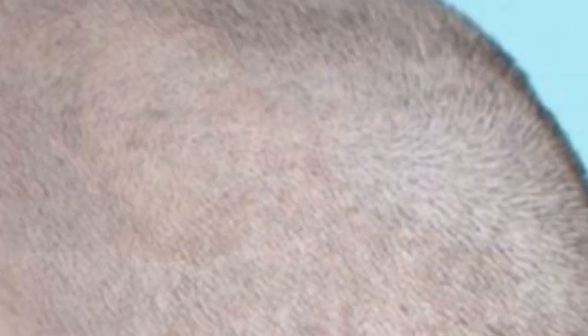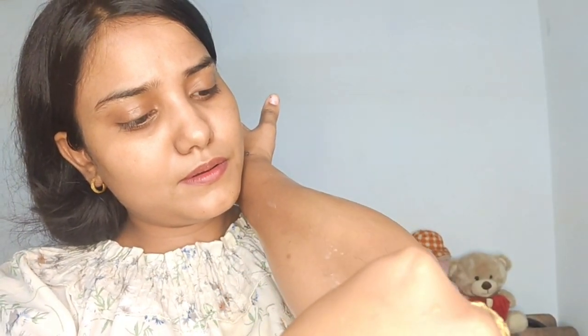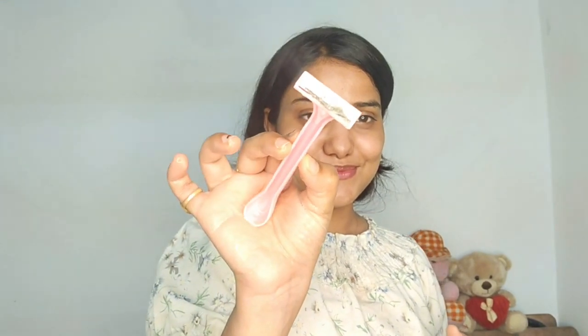I hope you understand that if you use a razor, you will never stop your hair from growing again — that's a misconception. In the start, it seems very hard. But I am telling you the reality: if you think about it, your hair will keep growing the same as always.